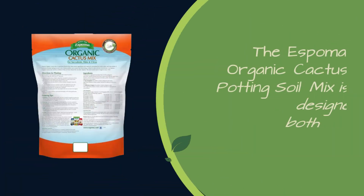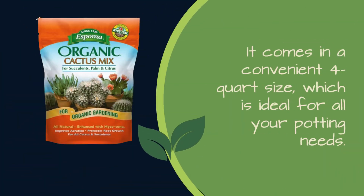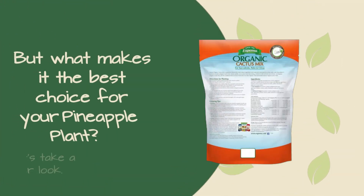The Espoma Organic Cactus Potting Soil Mix is designed for both indoor and outdoor use. It comes in a convenient 4 quart size, which is ideal for all your potting needs. But what makes it the best choice for your pineapple plant?